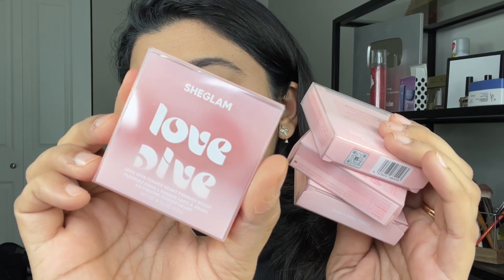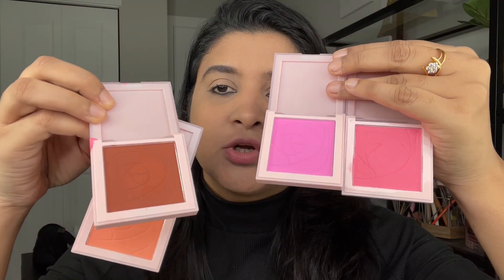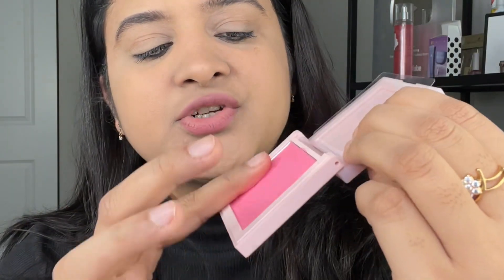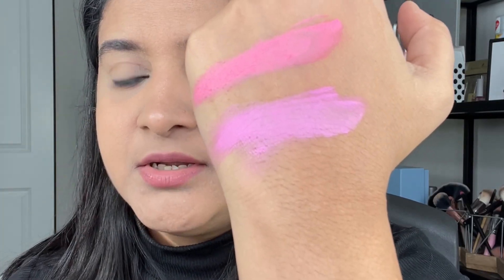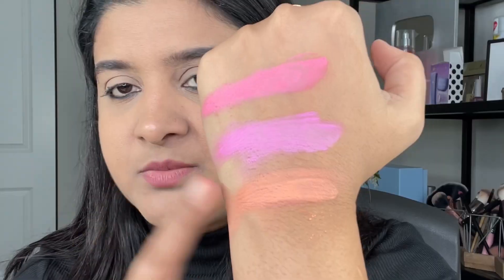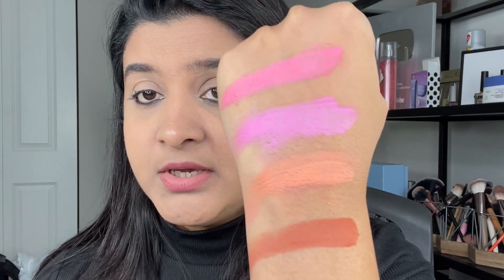The third product is the She Glam Love Dye Tender Heart Powder Blush. I have four different color blushes and I'll swatch them. Starting with the lightest shade — this is the first shade. The second shade is Don't Pick Twice. The third shade is a very peachy shade. The last shade is Rose of the Occasion, which is the darkest shade. Wow — this is super, super pigmented. You can see how pigmented it is.